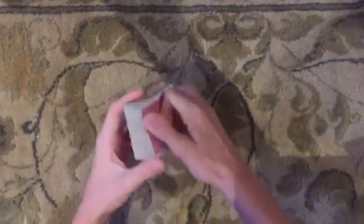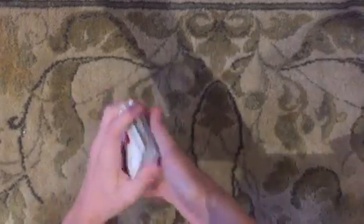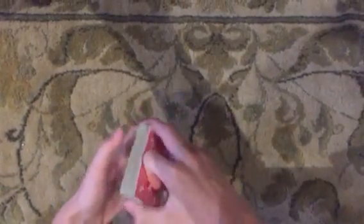Hey guys, Starzen here. Today we're going to be doing another magic trick. This one requires no setup and is super awesome. So it doesn't really matter how you shuffle. For this trick we're going to need a name, so let's just go with Jackson for now.